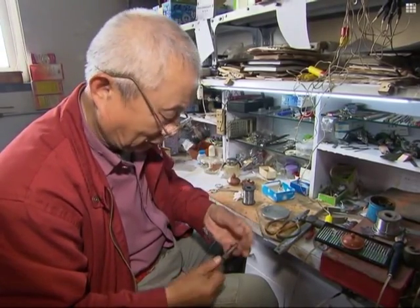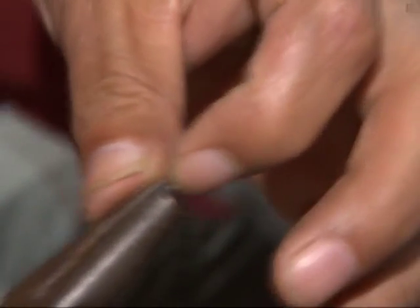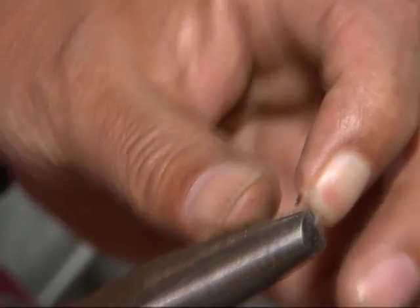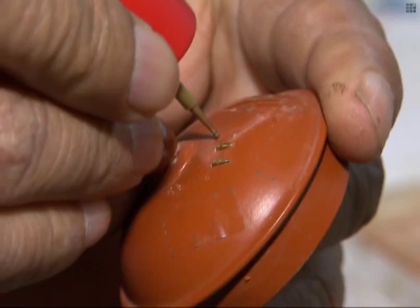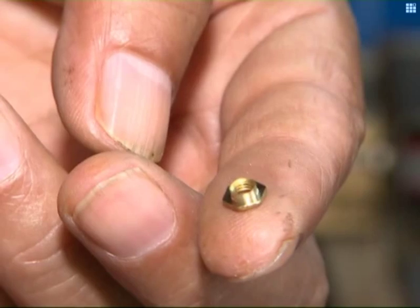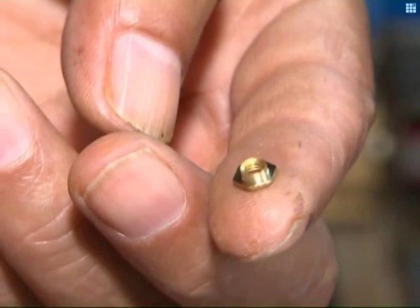Yu said that the most important step is making the clamps, which require up to 11 processes. I need to beat a copper wire flat, and then shape it using a knife. The size of the clamp differs according to the pots — some can even be as small as two millimetres.